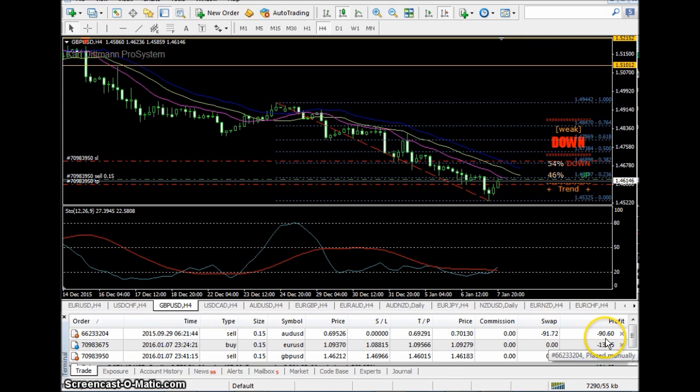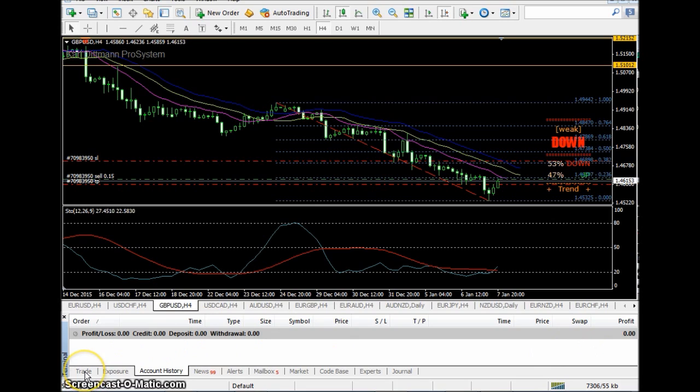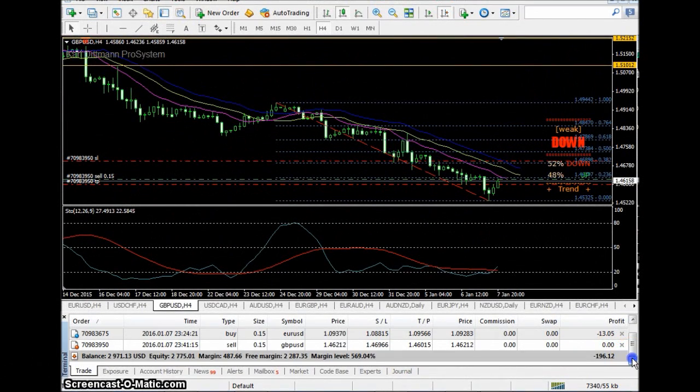At one point I was five hundred dollars in the hole. This was the only account I had — as you can see in the account history, there's nothing, I've done nothing with this. You have to keep your margin level up. There are a couple of different ways to keep your margin level up.